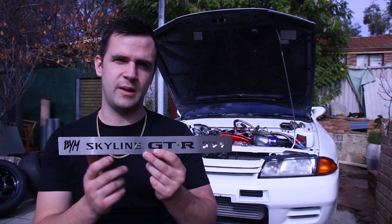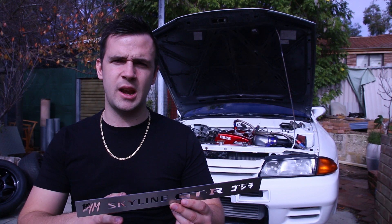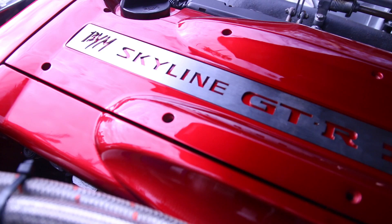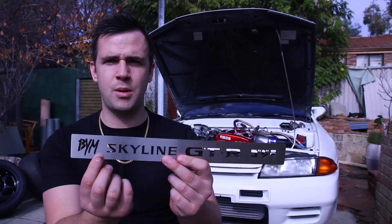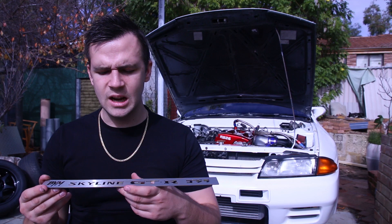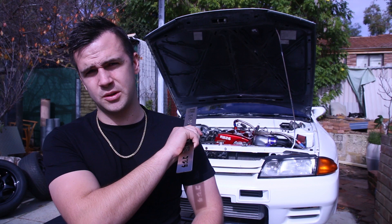The cool thing with these is you can write whatever you want — 100% customizable in any font, any language, any writing, lowercase, uppercase, anything. Anything and everything that you can dream of; you're limited only by your imagination. I wrote BYM Backyard Mechanic, Skyline GTR, and then Godzilla in Japanese. They are totally wicked. Not only are these 100% customizable, but the radiator supports are as well.